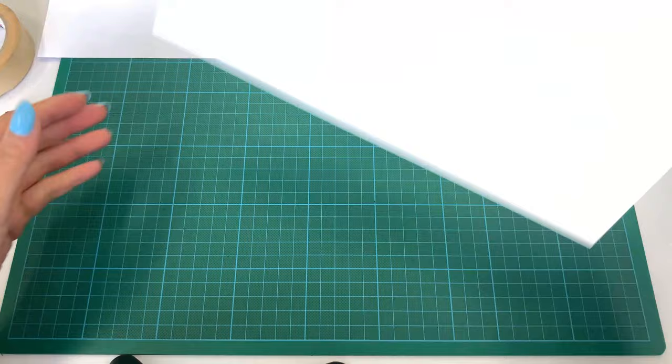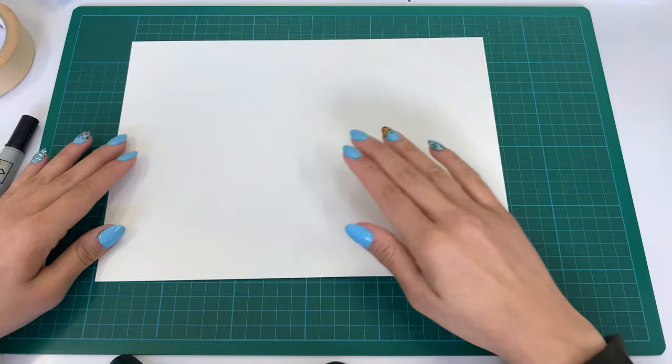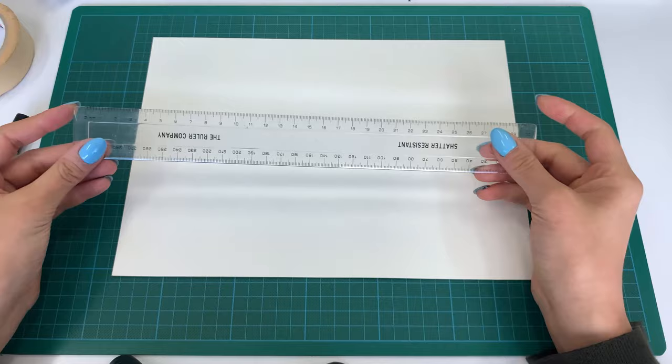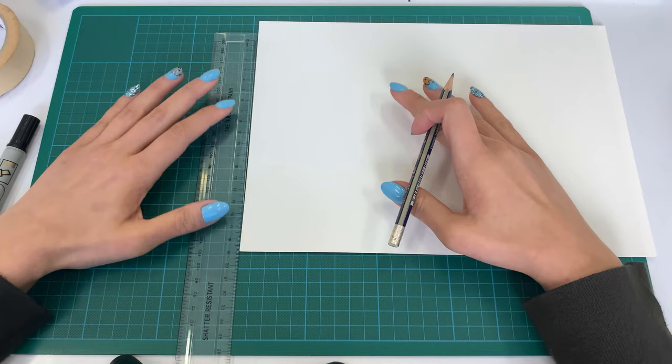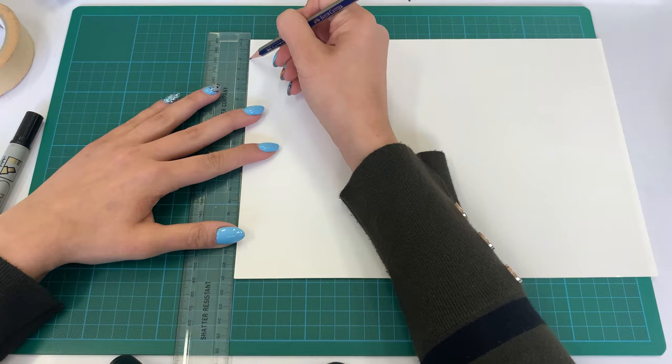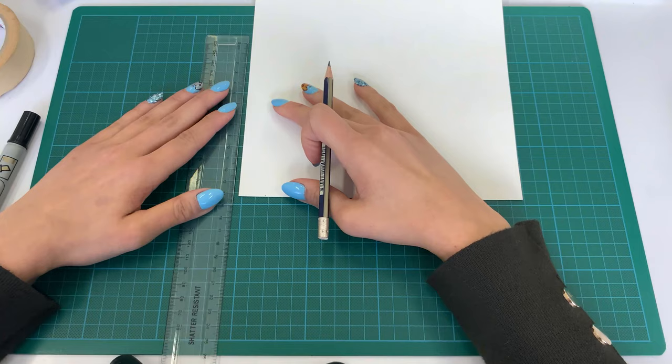I've got my three sketches and I'm going to choose the one with the strongest composition — I'm choosing to do the sushi. I feel like that's an interesting composition. Now, to start, I'm going to grab my watercolor paper, make sure it's on the correct side. The first thing we always do is create a border by marking out two centimeters on each corner.